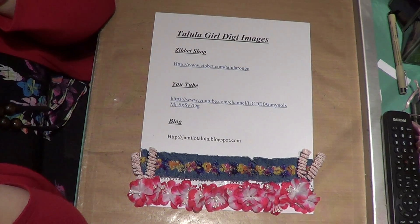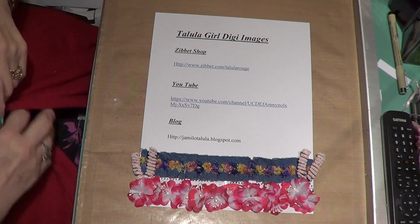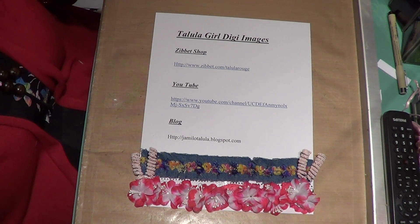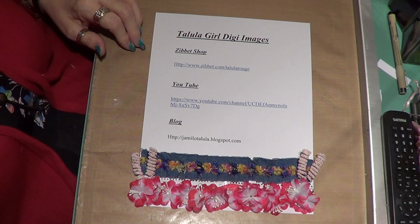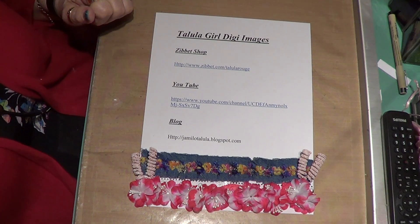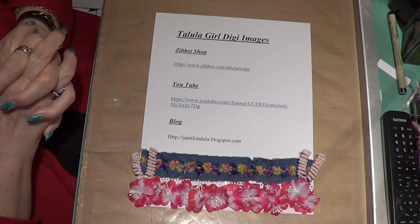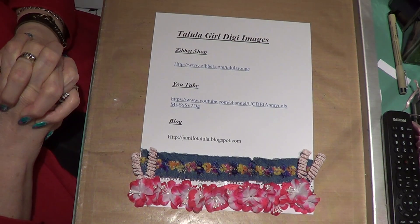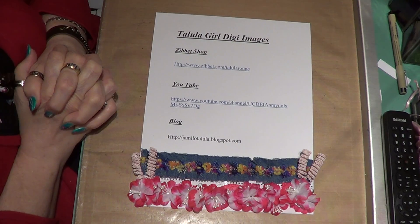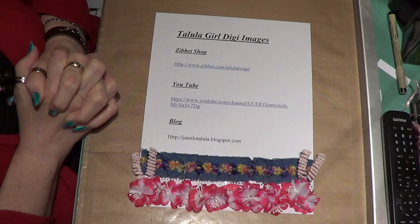So if you want to write those down or look at some of my other videos, I have the links to the shop there — I will put the link underneath this video. She has 50% off today and tomorrow, and with my 10% code, that's 60% off her digis.